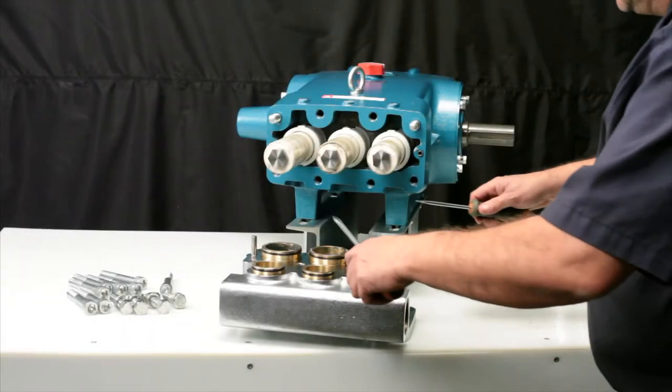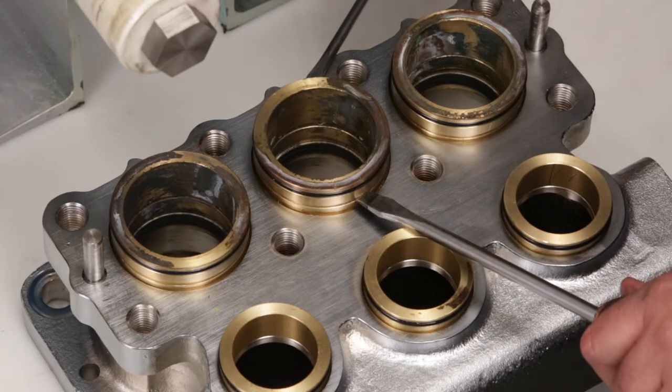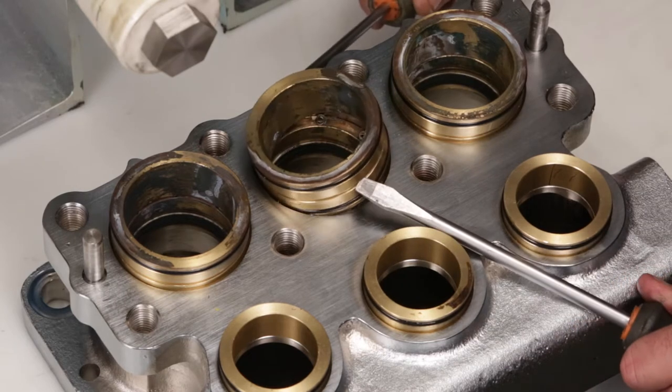To access the V-packings, the V-packing spacer must first be removed. Using two flat tip screwdrivers, insert into the groove and pry away from the manifold.